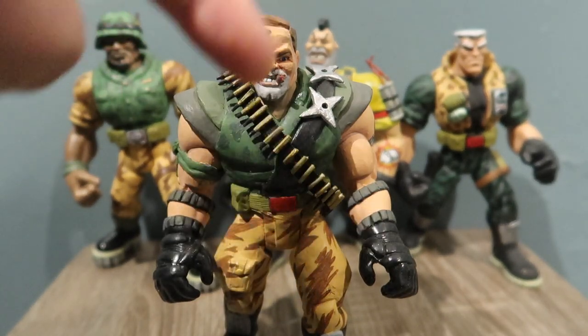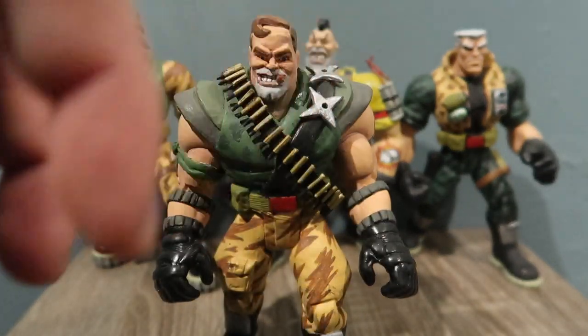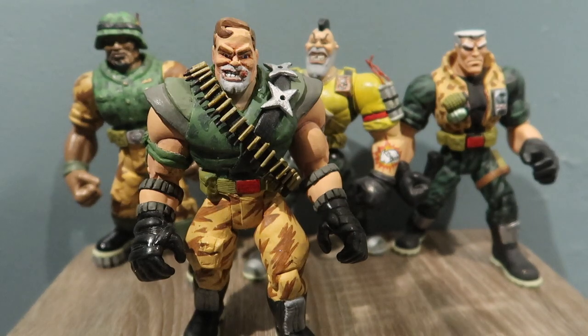Brick Bazooka — I will make a video of him pretty soon, showing how to repaint him. I did add some stuff to him because if you watch the actual movie compared to the toy, there's a lot of stuff wrong, so I made him look a little bit better, a little more movie-accurate. That's what I like to do.